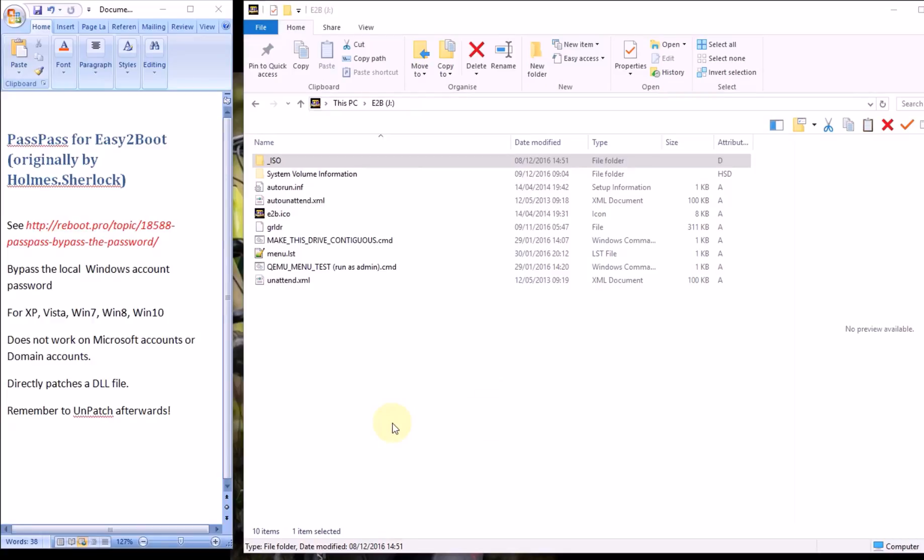Now this won't work on a UEFI-only booting system, so if you can only boot via UEFI you can't boot to Easy2Boot and run Grub4DOS. It won't work for Microsoft accounts, so if you use an email account for Windows login that won't work, and it won't work on domain accounts. It patches a file directly on Windows, so you need to remember to unpatch it after you've finished.